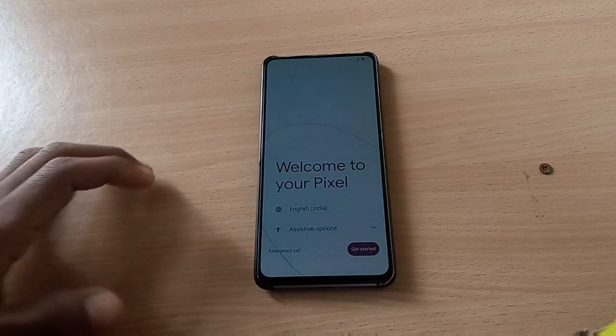There you go — the boot animation of Google Pixel. We have the Google logo here and it's booting up. Let's get started.